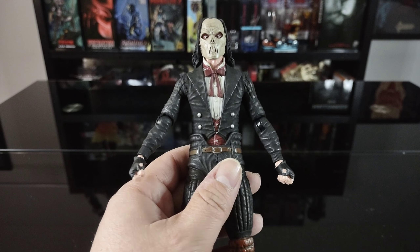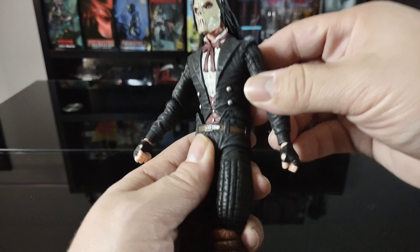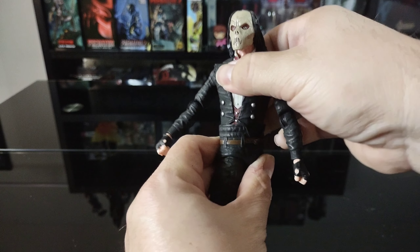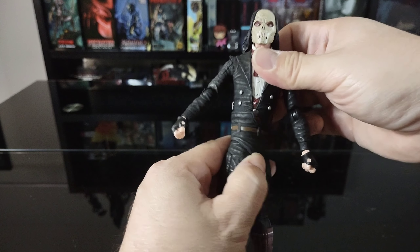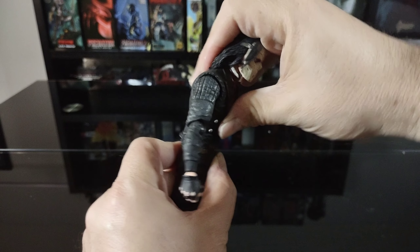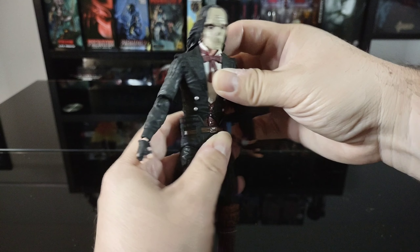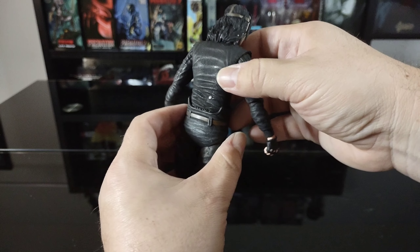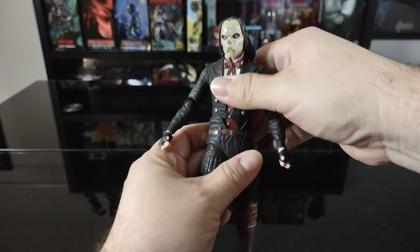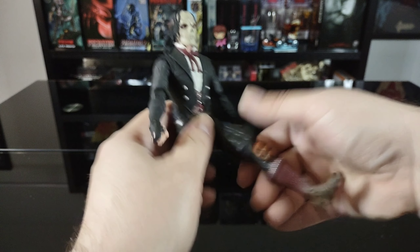Before getting into the torso, I do like the design here. The torso has really good rotation — it rotates all the way around. There's not too much crunch forward or back, just a little, but full rotation is there which is pretty cool.